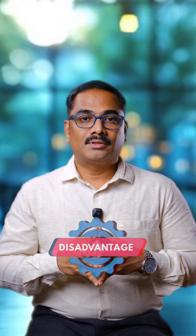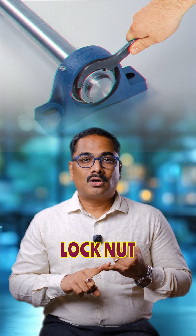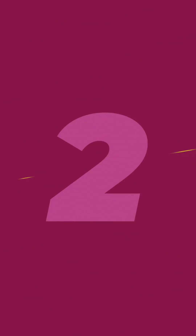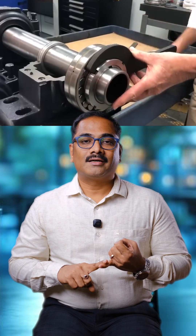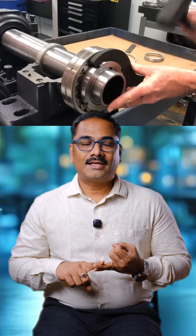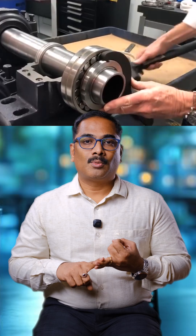Let's discuss the commonly used method — the lock nut tightening method. There are a lot of disadvantages in this method even though it is widely used. First, whenever we tighten the lock nut, there is a possibility of damage to the lock nut or lock washer. Second, there are a lot of challenges in reduction of radial internal clearance, and it also takes a lot of time to mount.